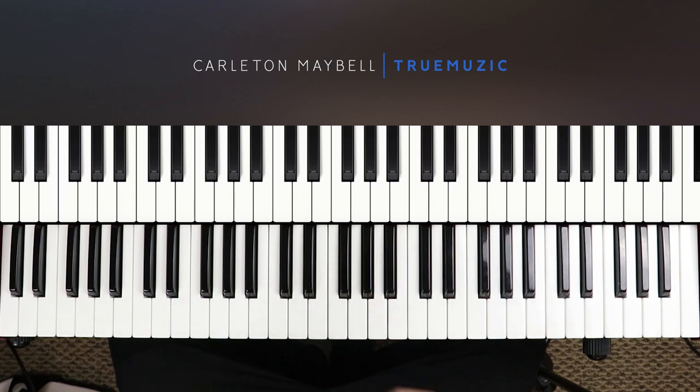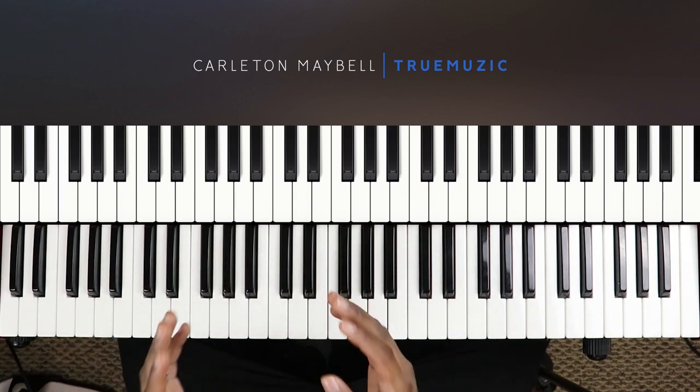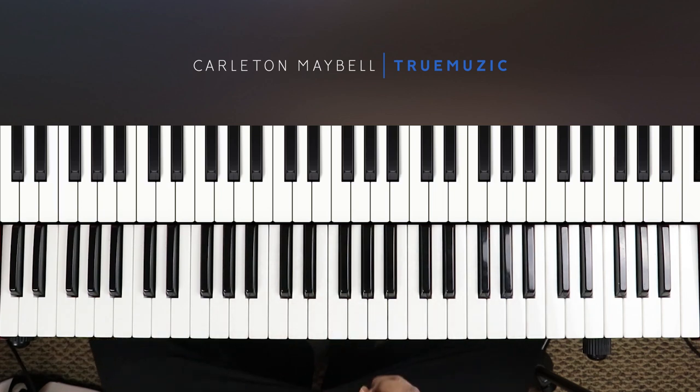What's good YouTube, my name is Carlton Maybel aka True Music, and today I'm going to show you how to play Session 32 by Summer Walker. This song is literally only three chords and it's very simple. The song is in the key of A flat minor, so let's get right into it.